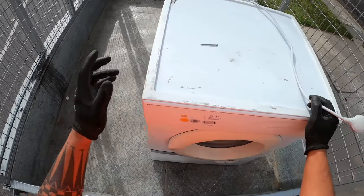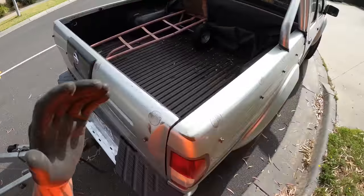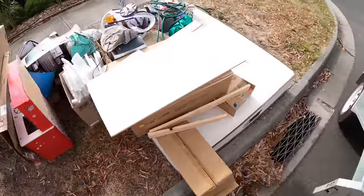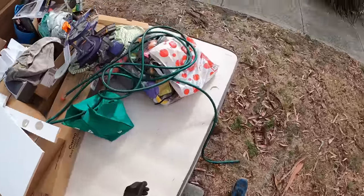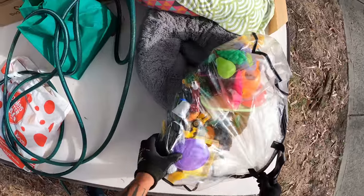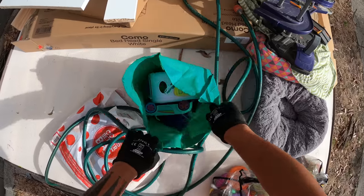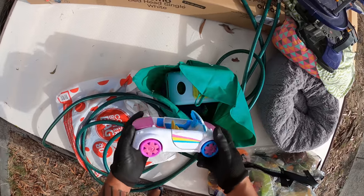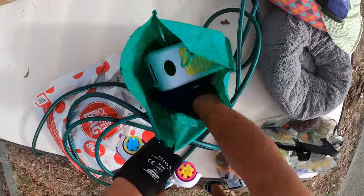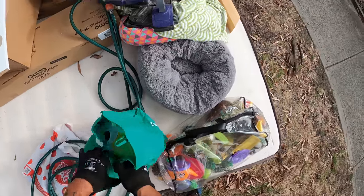We got an older style dryer - welcome scrappers, we're in the streets. Empty and now a dryer. Next up, toys bro! I don't know what we got - cars. That toys are good.